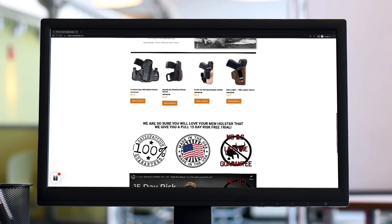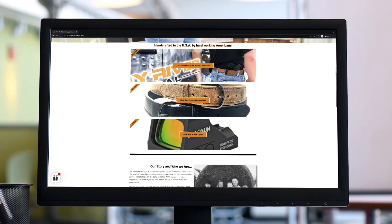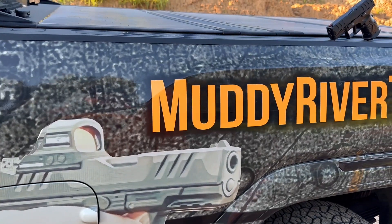Let me know what you think. If you need any holsters for the XDM Elite or any of your other guns, definitely check us out at MuddyRiverTactical.com. We're always here to help with all your concealed carry needs — questions, holsters, whatever you need, contact us. We're always here to help, so until next time, keep practicing and always be prepared.